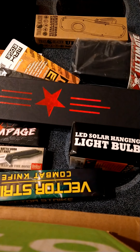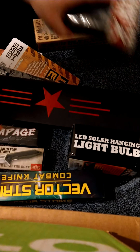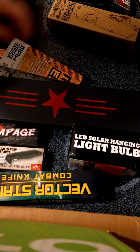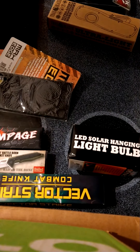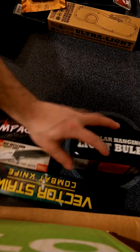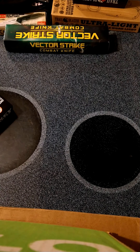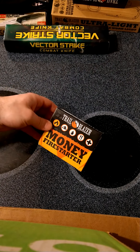What's up everybody, we are doing a review of a hundred dollar value bag from Bud K for 50 bucks. I've already split the bag open, as you can see, and we're just gonna kind of go through a couple things.